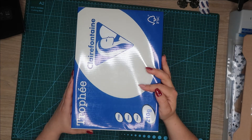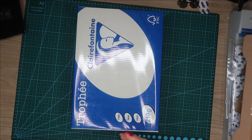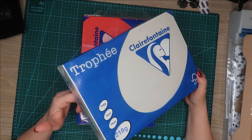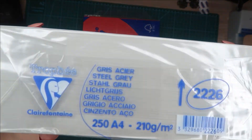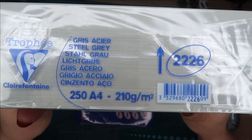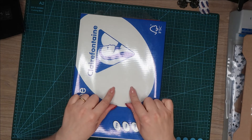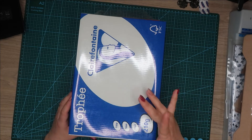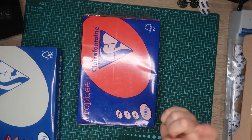Maintenant on va passer au papier. Je préviens, on va avoir encore un haul papier parce que j'attends encore un petit colis avec d'autres teintes qu'il me manque. Donc cette fois, c'est 210 grammes, pareil 250 papiers, et la couleur c'est gris acière. Vous avez ici la couleur et ici la référence si vous cherchez le papier. J'ai préféré acheter le 210 grammes parce que c'est une couleur avec laquelle je peux travailler facilement les bases d'albums aussi, pas juste pour les pages photos. Comme ça je peux l'utiliser pour les deux : pour faire des pages photos mais aussi des papiers de base d'albums.